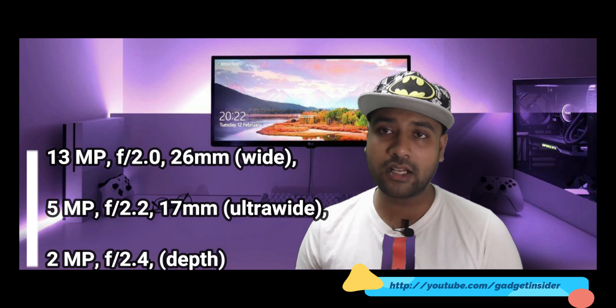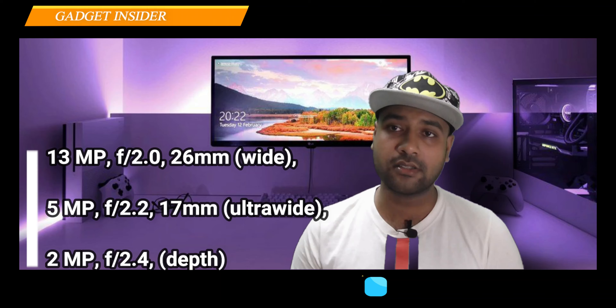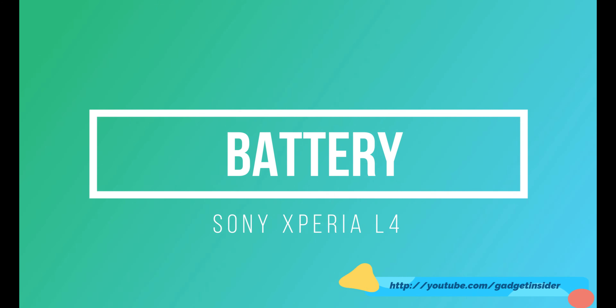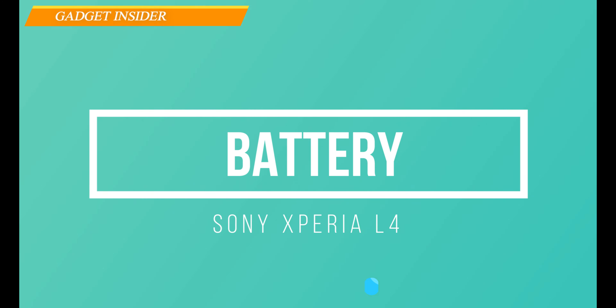For the camera, it has a triple lens setup at the rear: a 13-megapixel wide-angle lens, a 5-megapixel ultra-wide lens, and a 2-megapixel depth sensor. At the front, it has an 8-megapixel single sensor selfie camera. Both sides can record up to 1080p at 30fps.